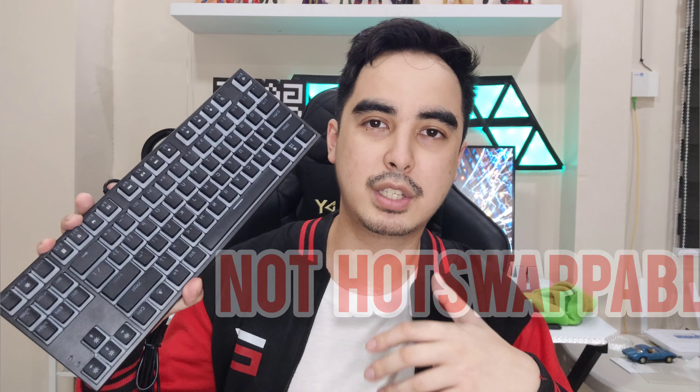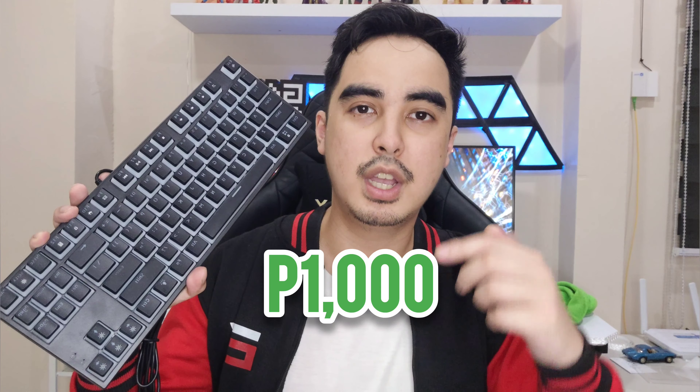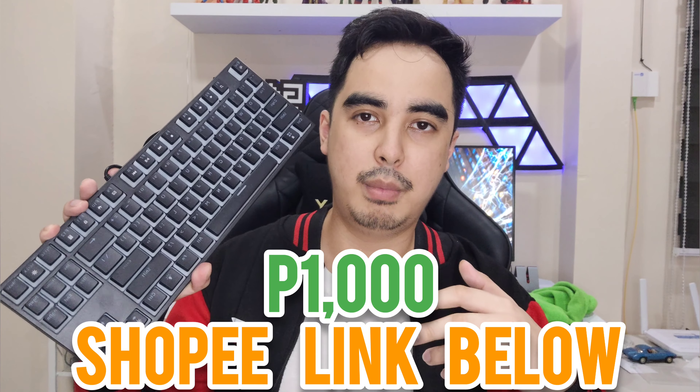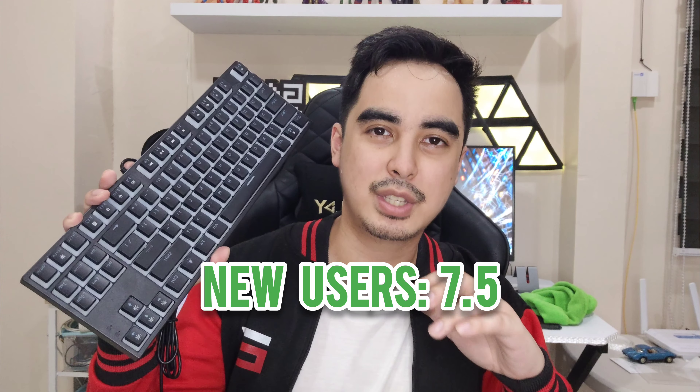Again, not hot swappable, but if you just want to buy a mechanical keyboard and you're not an enthusiast or hobbyist, this is pretty good for 1,000 pesos. For new users of mechanical keyboards, I'll rate this a 7.5. For hobbyists and enthusiasts, I'll rate this a 7.